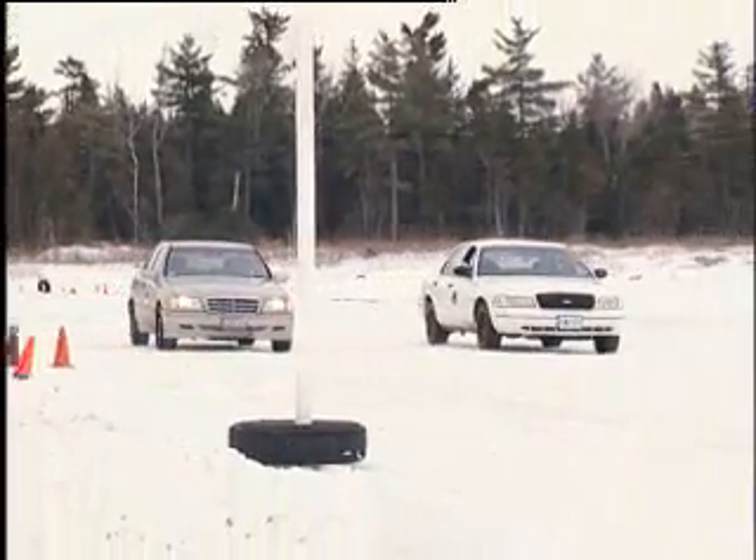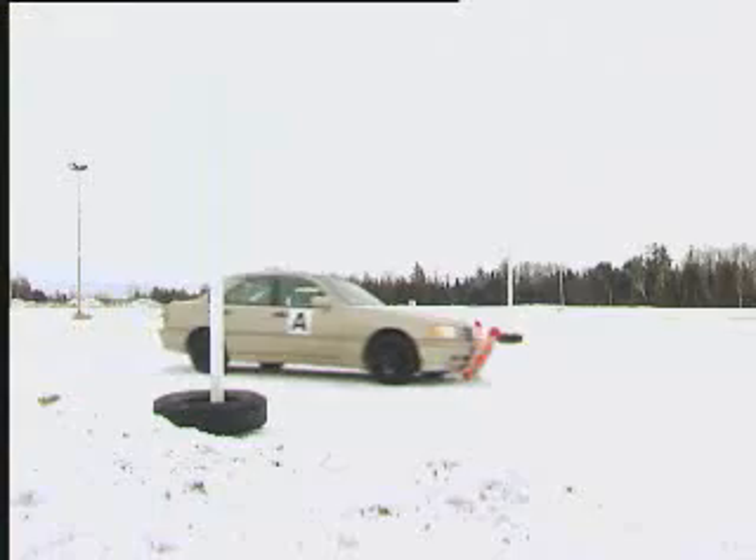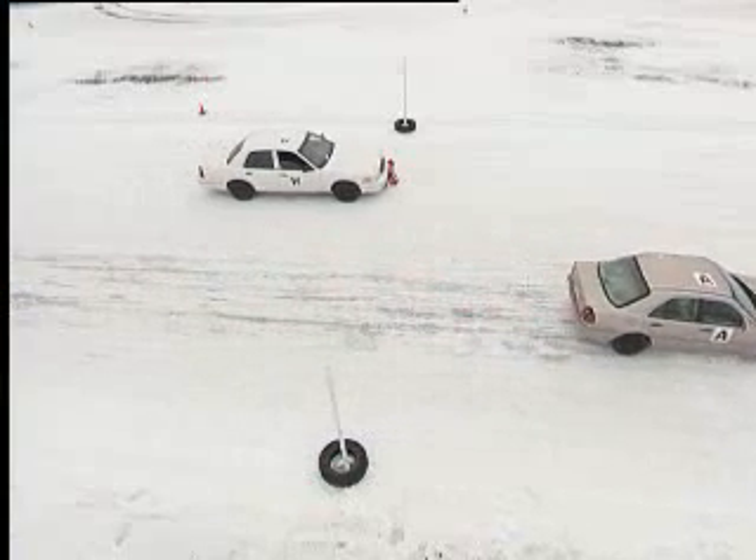The Mercedes has so little traction, it can barely get up to speed for the braking test, and then stops well after the marker, while the white Ford easily stops in time.